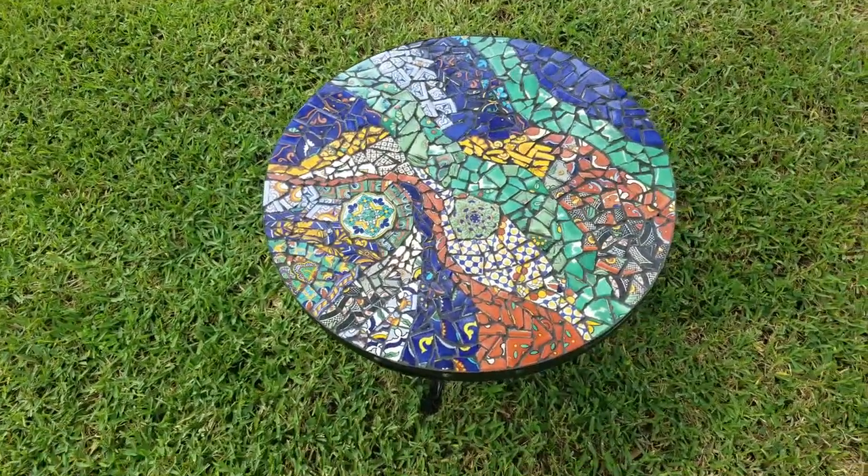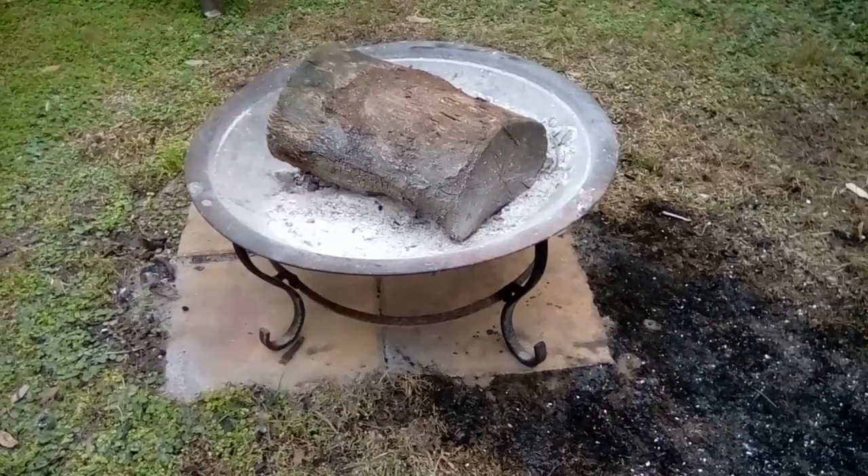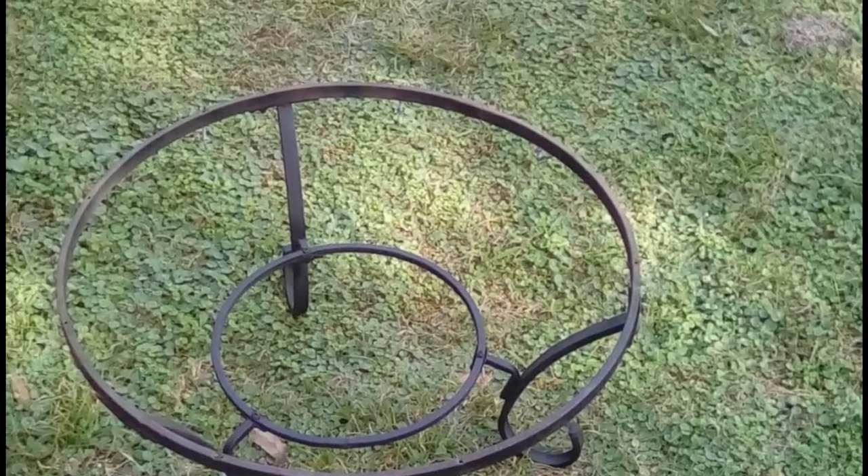Today we're going to be making this beautiful Mexican tile table. This table is actually going to be made from the frame of an old fire pit. So let's go ahead and get started on cleaning that up.